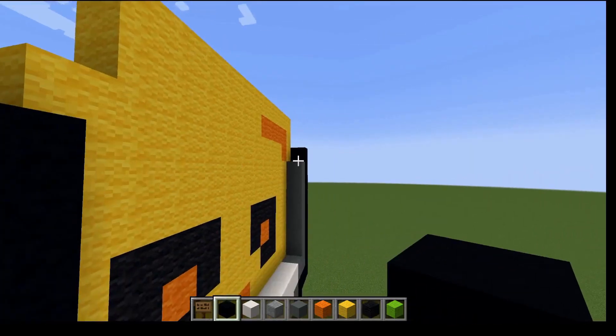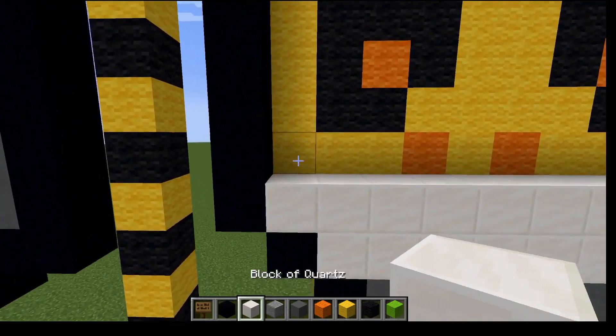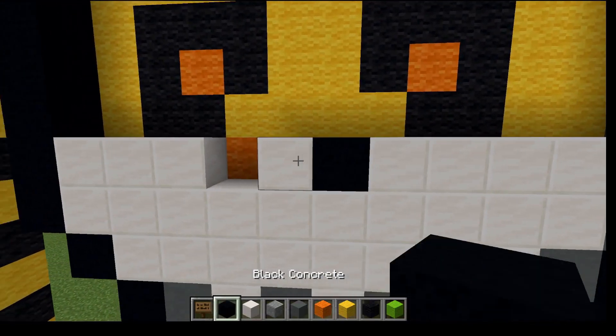That one's seven over there. I'm going to add in this part and the nose is there. I'm going to go across and place black concrete in there.